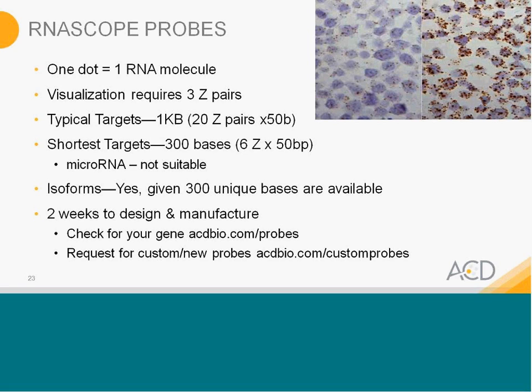Questions we usually get: does one dot really correlate to a single molecule? Yes, it does — well documented in our paper. Visualization requires three pairs of Z to bind. For a normal target, we design 20 pairs of Z, each pair using about 50 bases, so that's 1 KB we design to. The shortest we can design is 300 bases — for special cases where you only have about 300 bases, we can design as few as six Z pairs. We don't address any targets shorter than 300 bases.